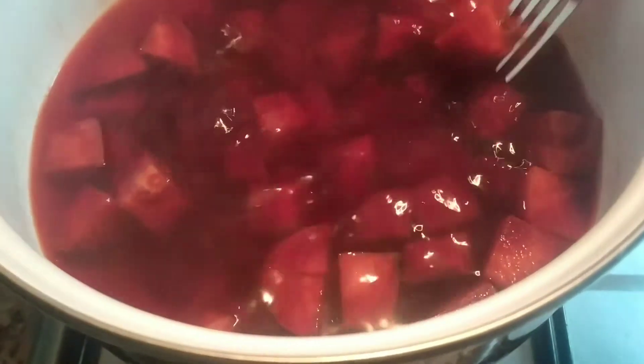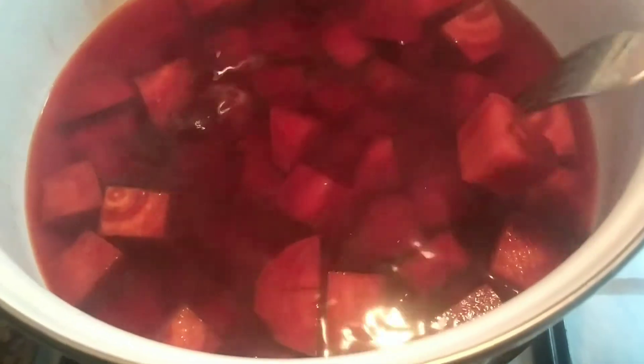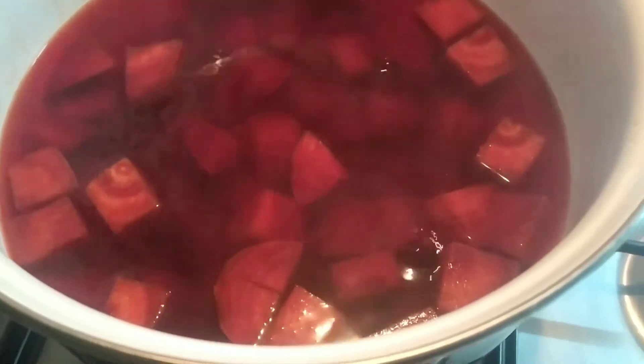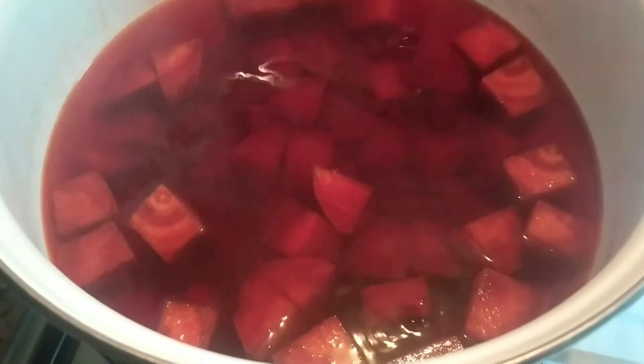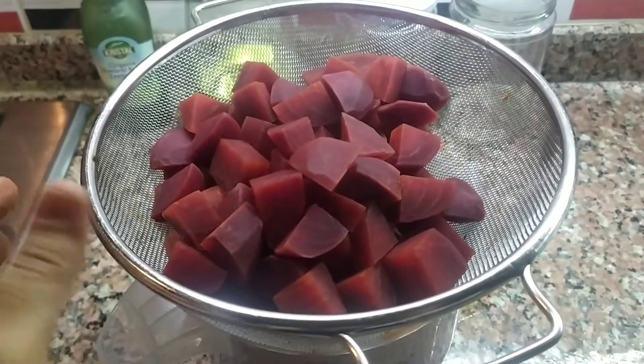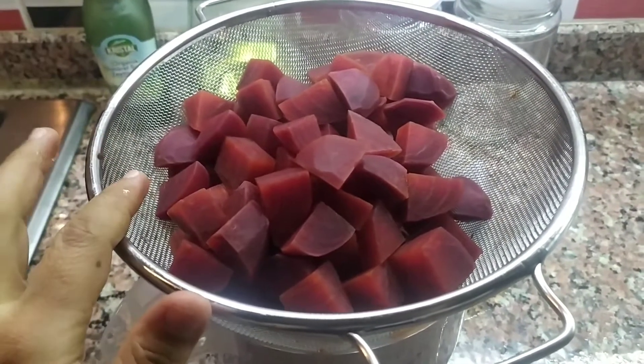Şöyle çatalı batırdığımda böyle çatala geliyorsa, bakın bir daha göstereyim, böyle çatala geliyorsa pancarlar istediğimiz kıvama gelmiş demektir. Bunu şimdi kapatıyorum. Pancarlarımı bir kaba alıyorum, suyumu bir kaba alıyorum. Suyumun ılımasını bekliyorum arkadaşlar. Böyle bir süzgeç yardımıyla suyu aşağıya bıraktım, pancarlarımı böyle bekletiyorum.